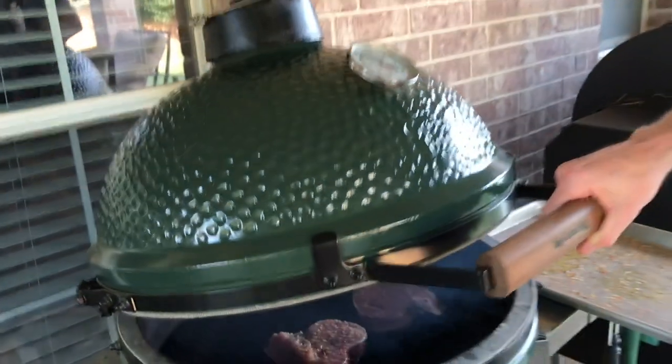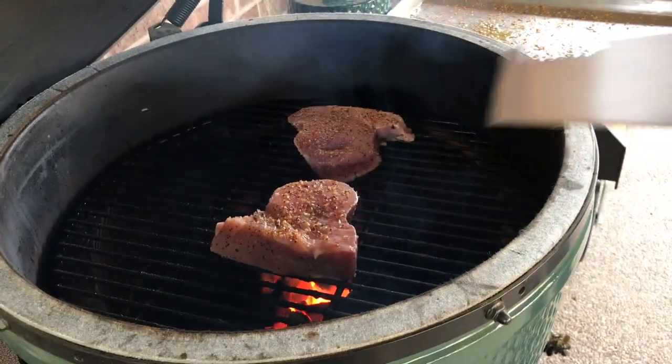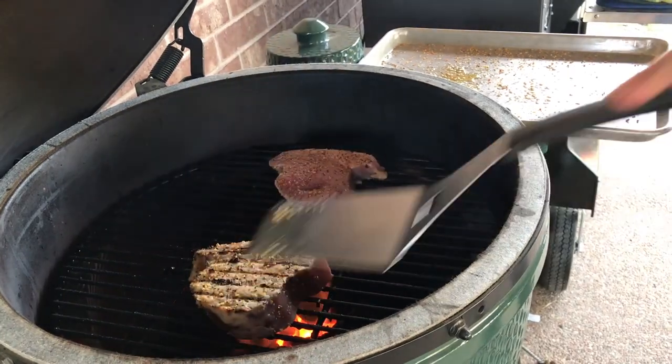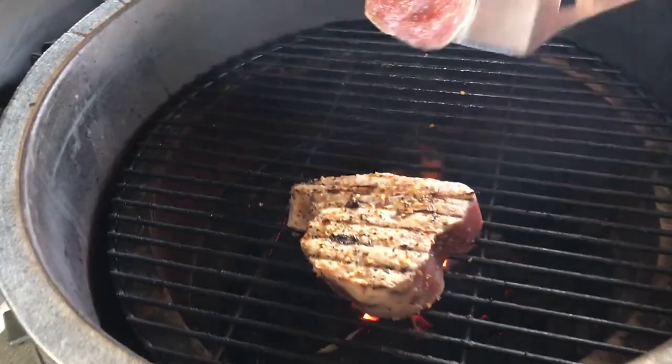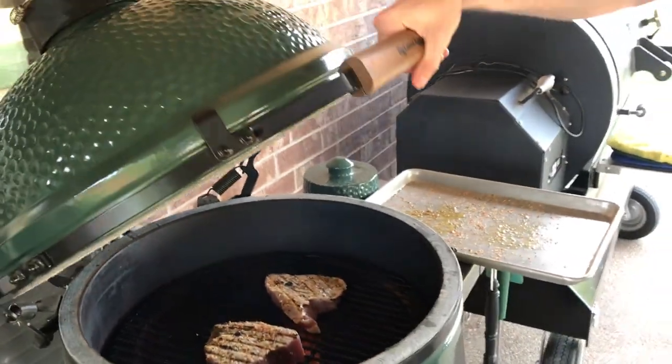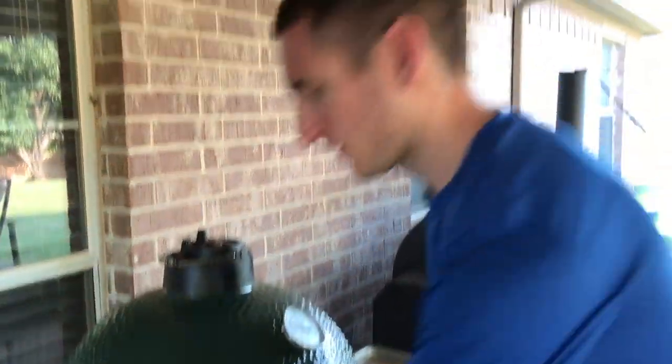Okay, we've been going for a minute and a half on these two ahi steaks, so let's go ahead and flip them. Oh yeah, look at that — nice grill marks! Now we're going to go for another minute and a half on this side, and then we'll bring you guys back when we're ready to pull these off.